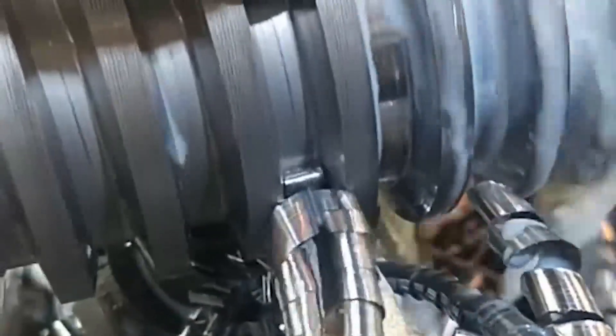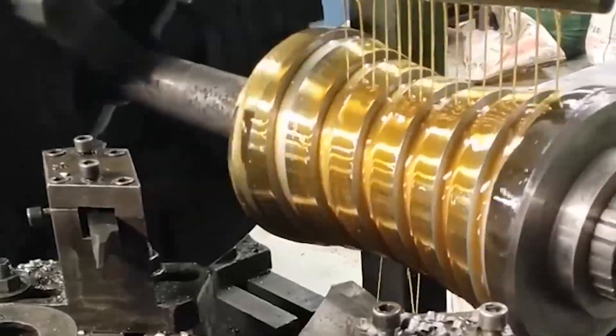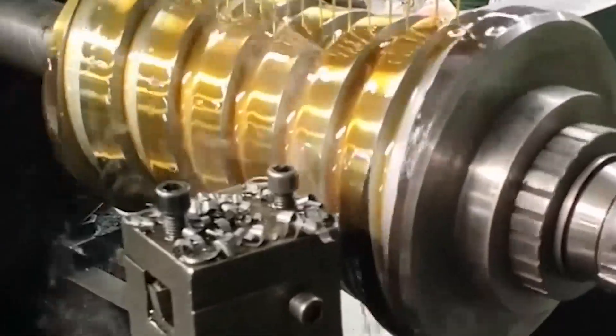High temperature tempering can increase the surface hardness and core performance of the screw and improve cutting performance. The screw is formed by die extrusion instead of turning, which has the characteristics of simple operation, convenient use, and high machining accuracy. Qualitative treatment of the screw eliminates the internal stress and residual stress of the material generated during the finishing process, ensuring that the screw has good strength, high hardness, stable performance, and no deformation. Material selection: choose round bar material with tensile, bending, and fatigue resistance.